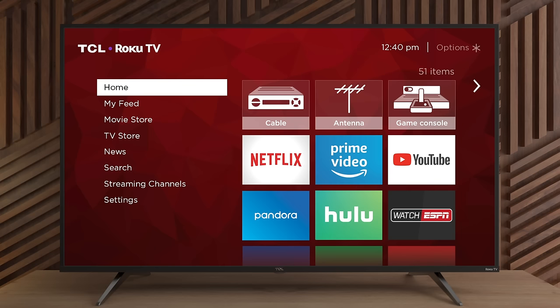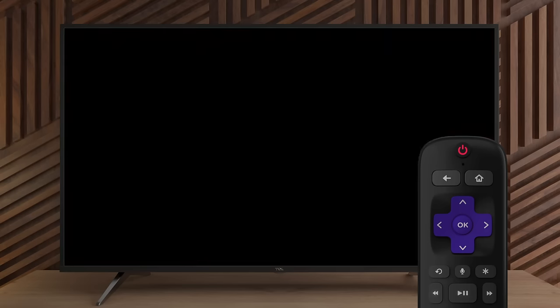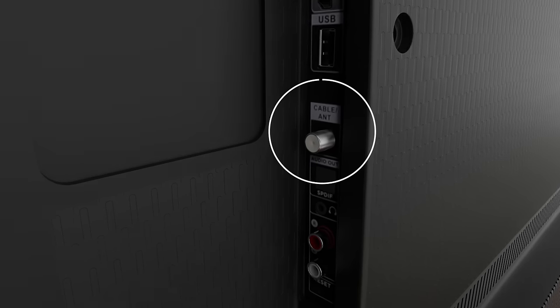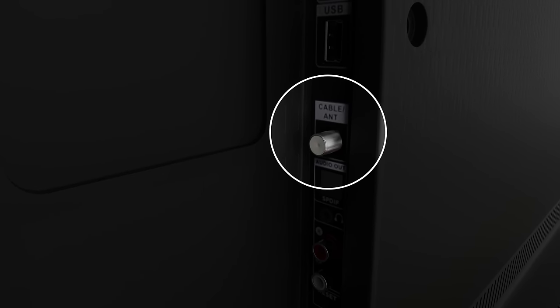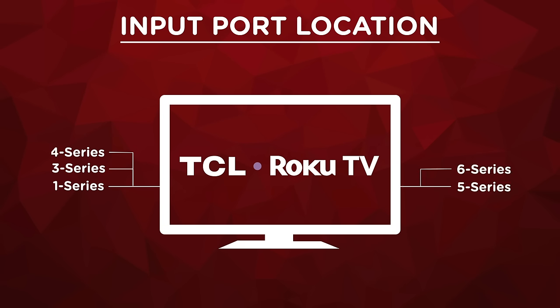Now that you have everything you need, we can start. First, let's power off your TCL Roku TV. Then, locate the cable/antenna port at the back of your TV. Depending on the series or model number of your TV, the input ports may be located on the right or left backside.